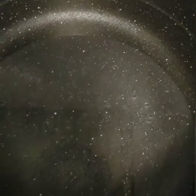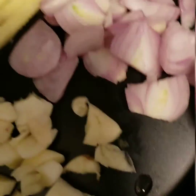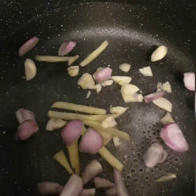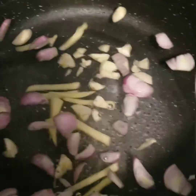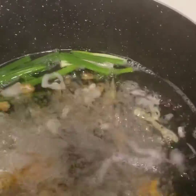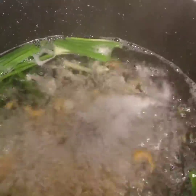We're gonna boil water and add salt, ginger, garlic, and onions. It's better we have tomato, but our tomato is not yet ripe. So we need to wait until it boils, and we're gonna put our spring onions and our dried croons.